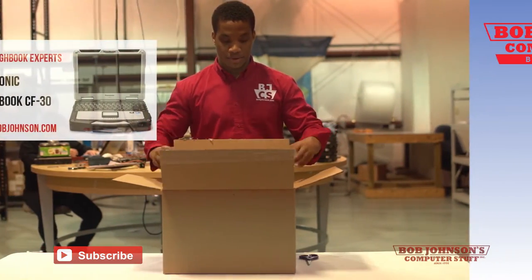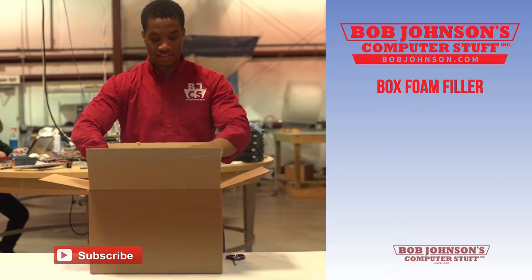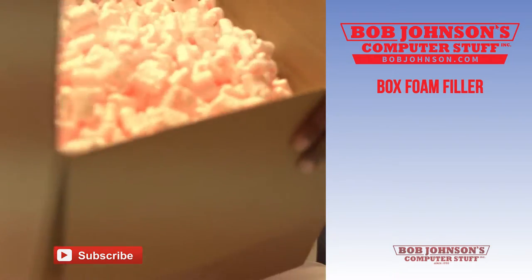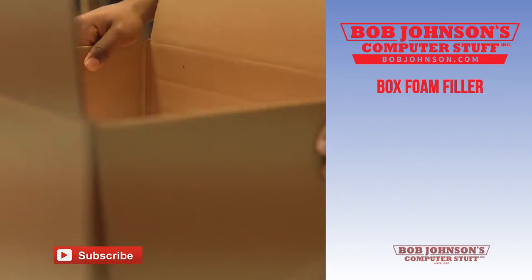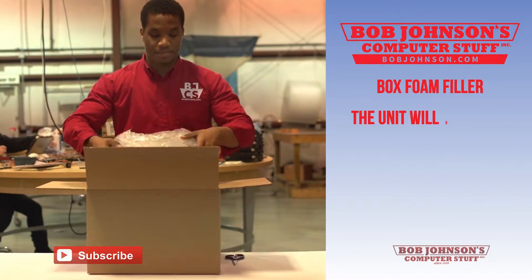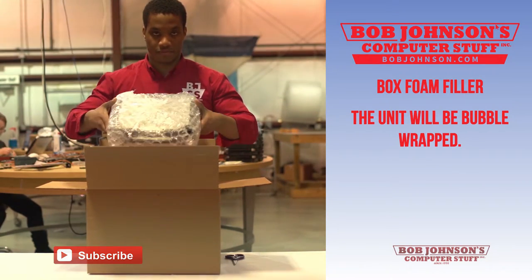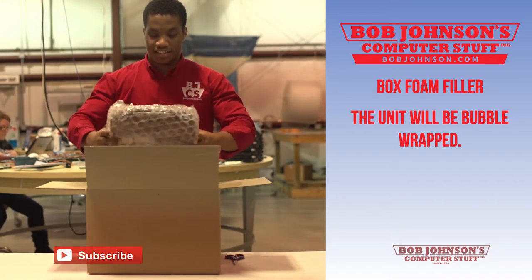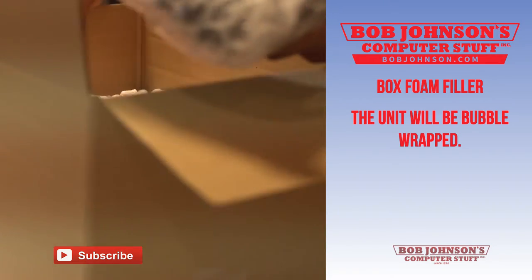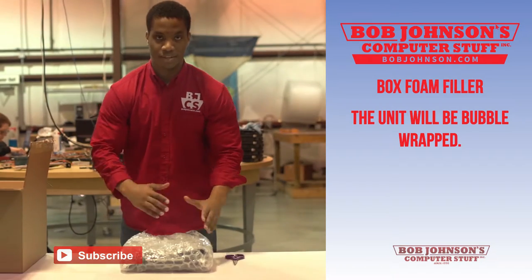Once you have the box open you are going to have some foam pieces — I call them foam Cheetos because that's what they look like to me. These foam pieces are simply keeping your Panasonic Toughbook safe. Your Toughbook will also be wrapped in bubble wrap to keep it safe and damage free. Remove it from the box, set the box aside, place your Toughbook in front of you, and begin unwrapping the bubble wrap.